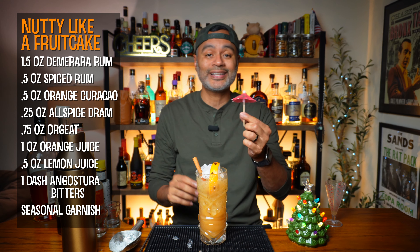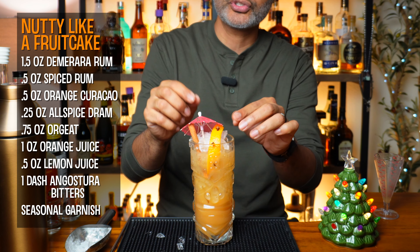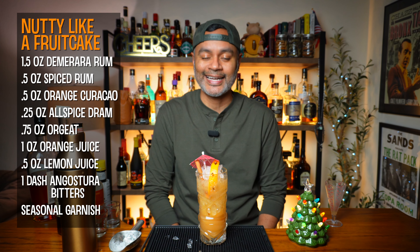And then of course we're going to throw on a little tiki umbrella. And there you have it folks — our Nutty Like a Fruitcake cocktail.